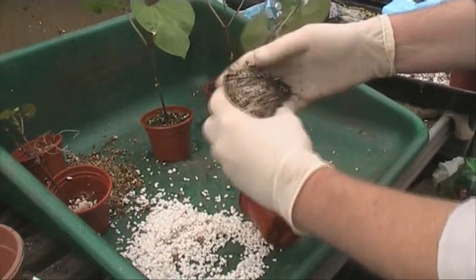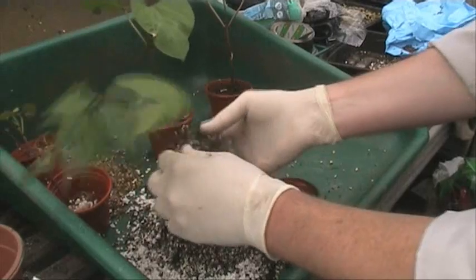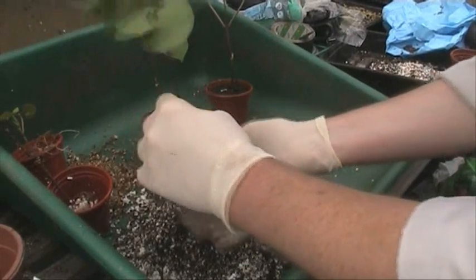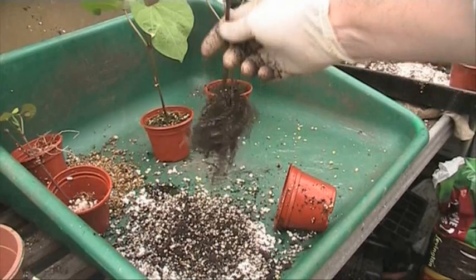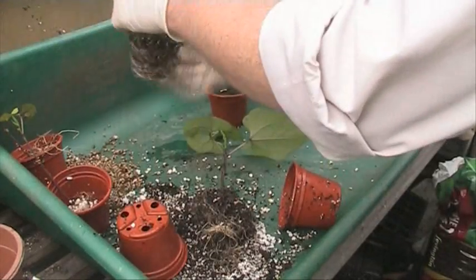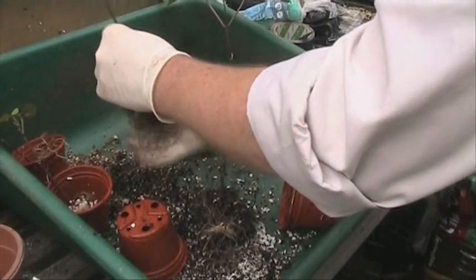Seems to be doing not too bad. Just trying to tease it out a bit to see what we've got. I think these guys are going to be sacrificing their lives in the interest of horticultural science and experimentation. There we are — that's 50% perlite and 50% compost, pretty impressive. And then the vermiculite is basically the same, but it's actually wetter than the perlite. It does seem that the vermiculite holds the water very well.